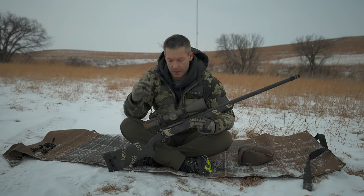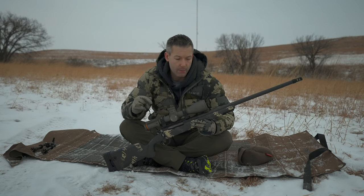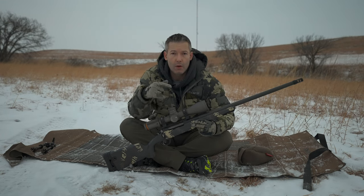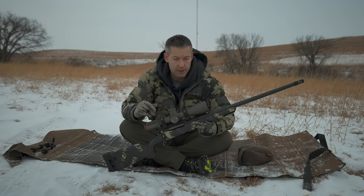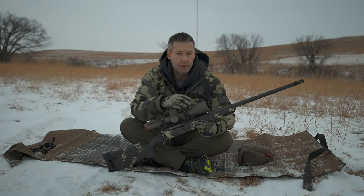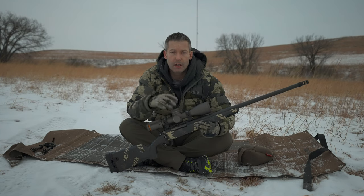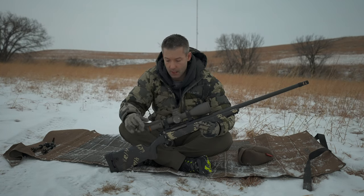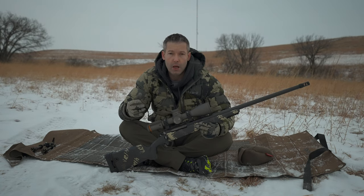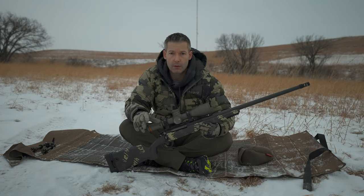In my opinion, the biggest thing that sets the Gunwerks Magnus — or any Gunwerks rifle — apart from other competitors in the market is the ability to go online, order the rifle you want, order the optic you want. It doesn't matter if you choose the Revik or another scope option, or which cartridge they offer — they're going to put the rifle together, verify the data for the ammo you selected, and it's going to come to you ready to shoot to 1,000 yards out of the box. This one did it. They all do it. They won't leave the Gunwerks facility without having been proven. You don't have to do any load development or reloading.